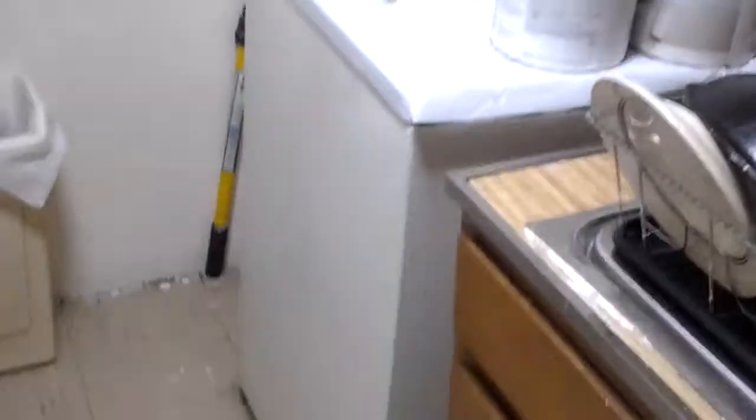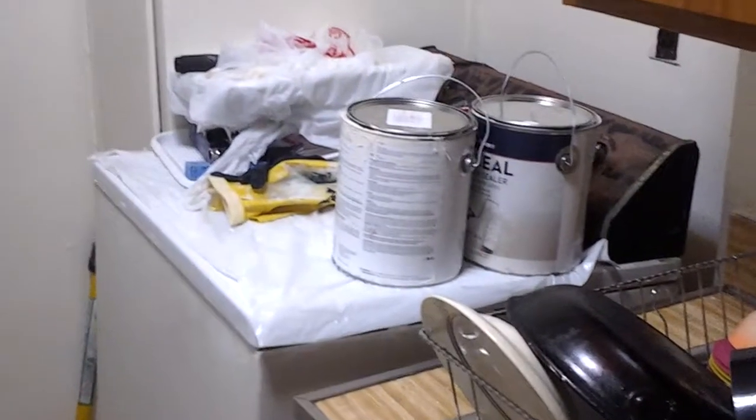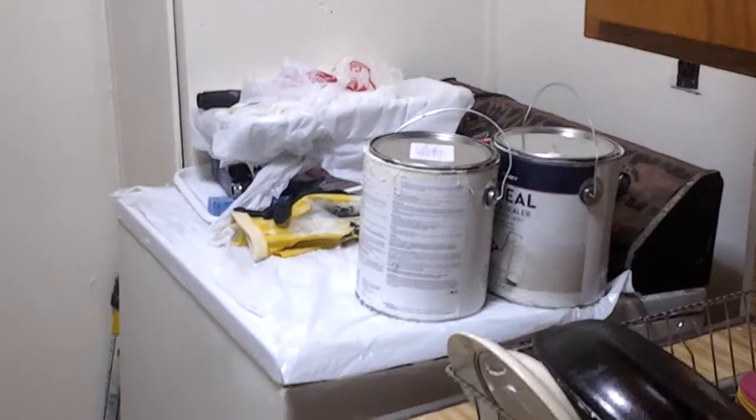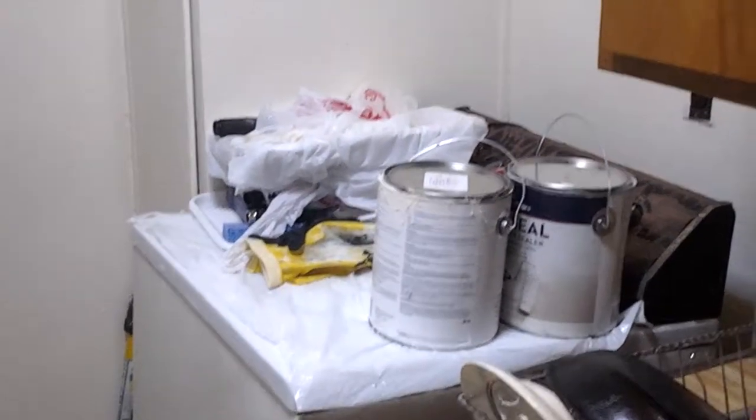I need to get rid of this washing machine. This washing machine has to go — I haven't used it for over 8 years. And these are my paint supplies, which I'm going to use to paint the bedroom pretty soon.